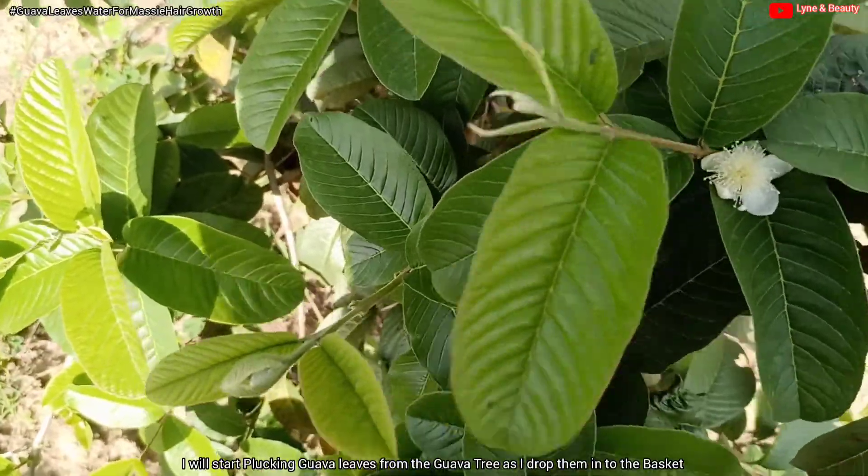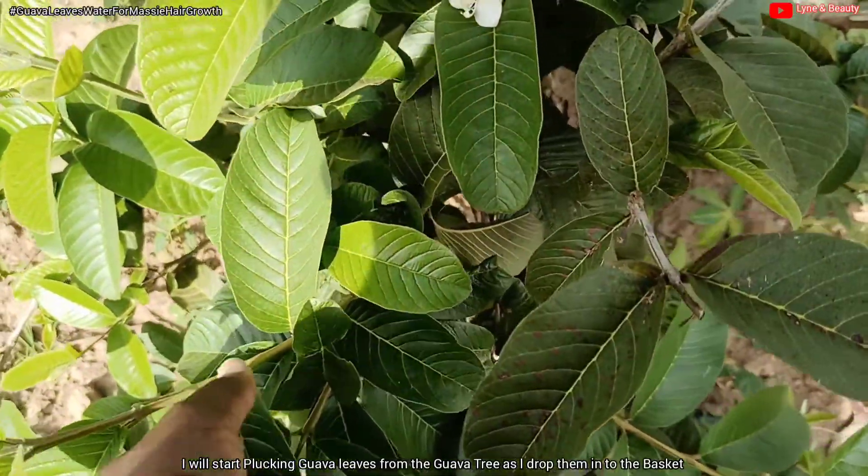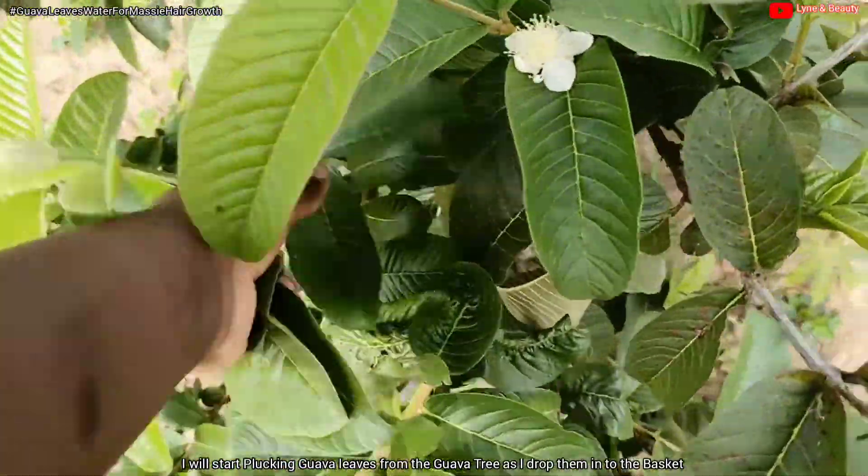We will need a handful of guava leaves. What I'm doing right now is plucking off the guava leaves from a guava tree on a guava farm.